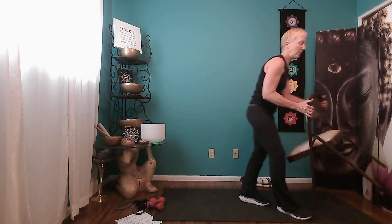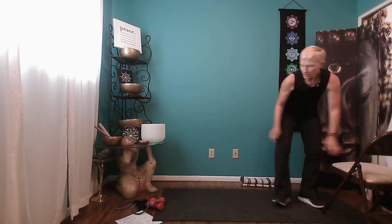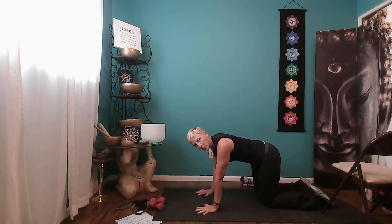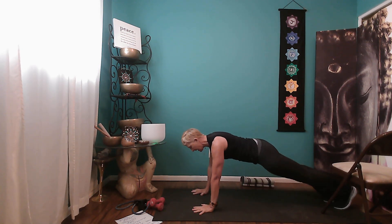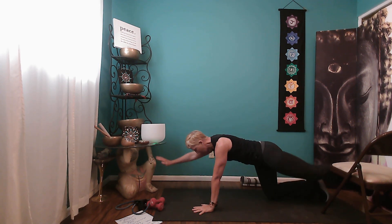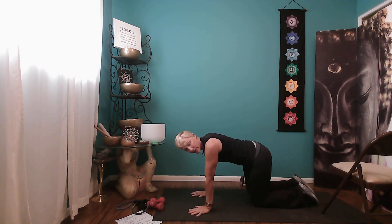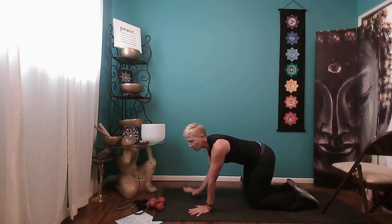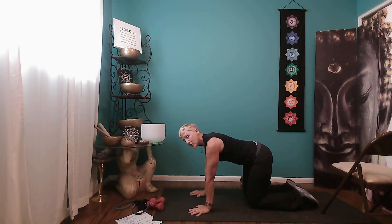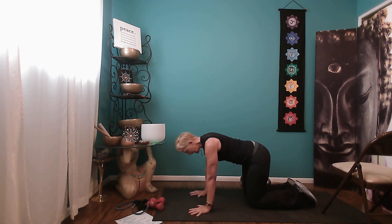For core set two, we'll move the chair out of the way and come down into hands and knees. The first exercise is a plank — we're just going to hold for 10 seconds. After holding for 10 seconds, come back to your knees and we're going to do alternating dead bug. So core set one is in the chair, core set two is down on the floor. Having said all of that, let's go ahead and get started.